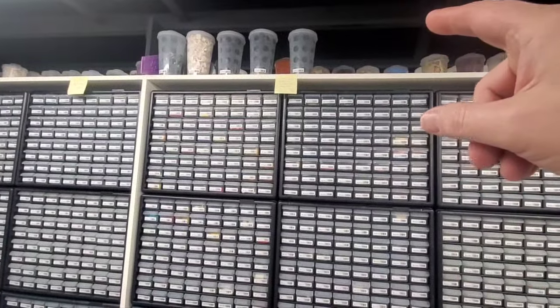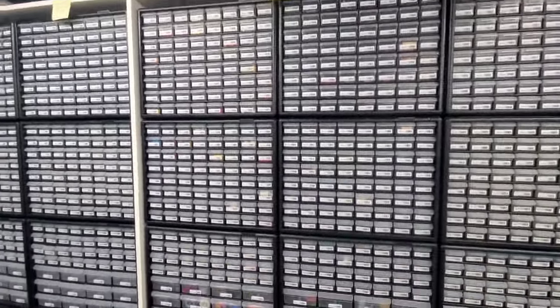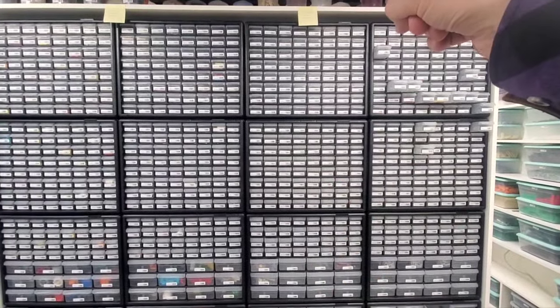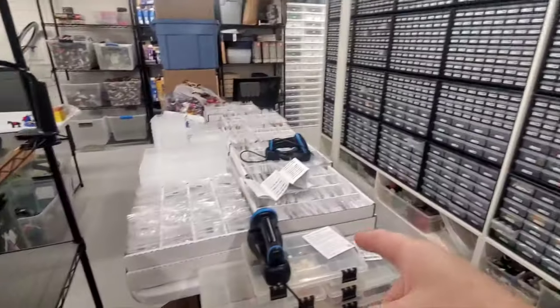Vehicle parts is still supposed to have the wheels and tires in here, and then windows and doors - there's not going to be enough room. I'm probably going to take this one over because this is just the minifigure accessories, since the used minifigures are going in the boxes.